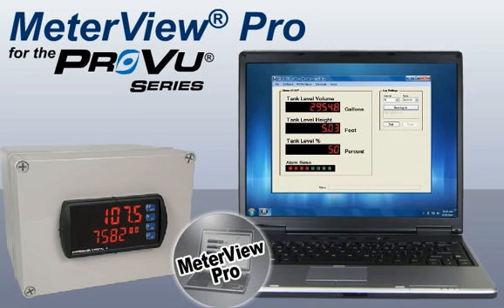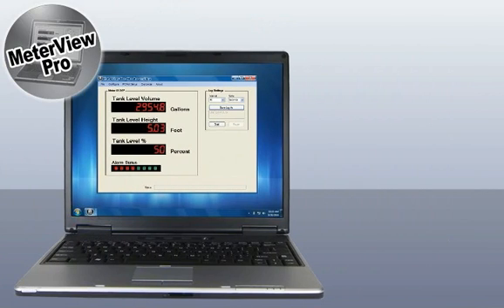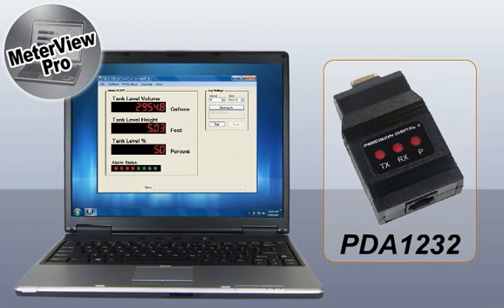This video will demonstrate the MeterVue Pro software available for all ProView meters, available free on the Precision Digital website. With serial communication adapters, such as our PDA1232, any ProView may connect to MeterVue Pro.